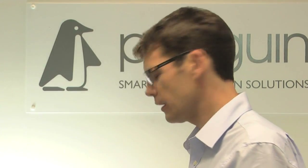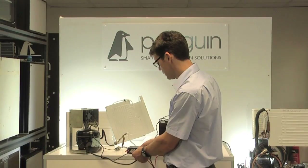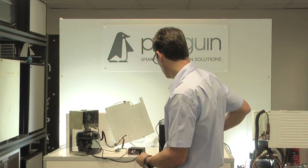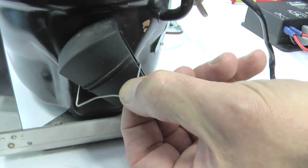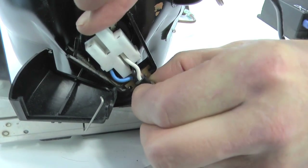If the compressor still won't run after putting a properly charged battery onto the system, there is still one more thing to test: the pins on the actual plug into the compressor. Before doing that, disconnect the battery from the fridge - undo the two connections, making sure the wiring is properly isolated. Then remove the cover for the plug by taking off the little spring and the black plastic cover, which will reveal the 4-pin plug underneath.